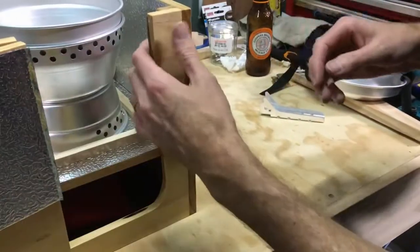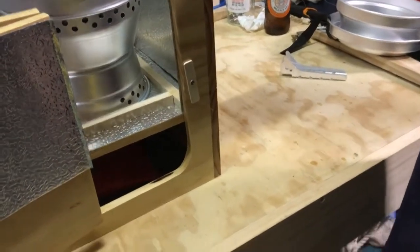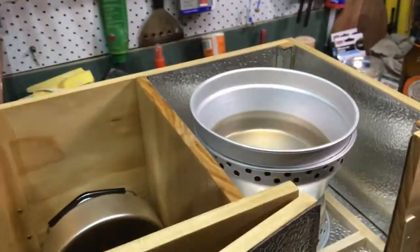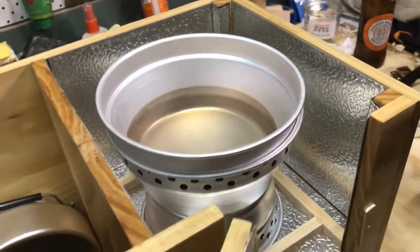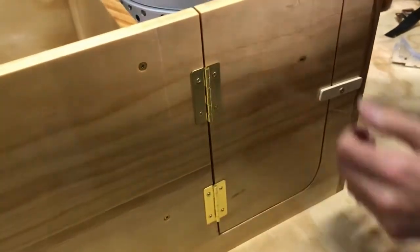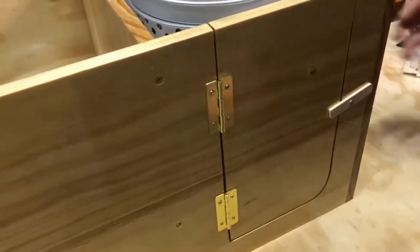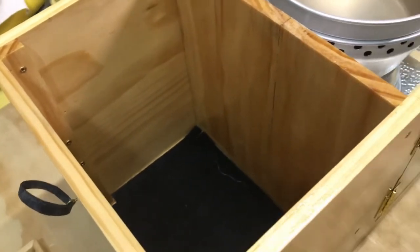I've lined all of the inside of the cooking compartment with 0.3mm aluminium sheet, and that'll stop any of the heat from the stove affecting the timber and the varnish. A couple of brass hinges and just a simple catch. And then this compartment over here will just be for storing food — there's enough room in there for a couple of days. We're going to put in the all-important kettle.